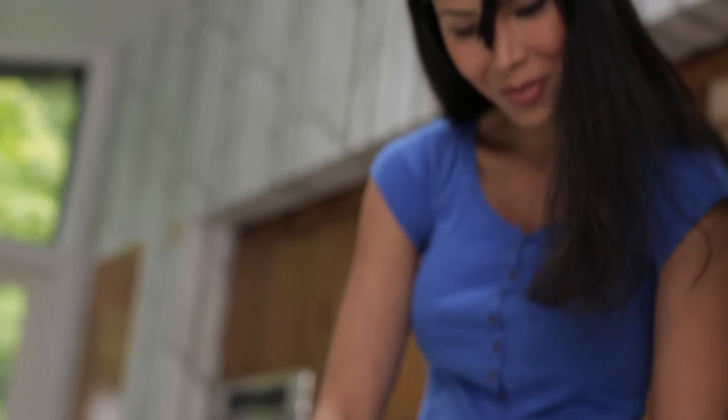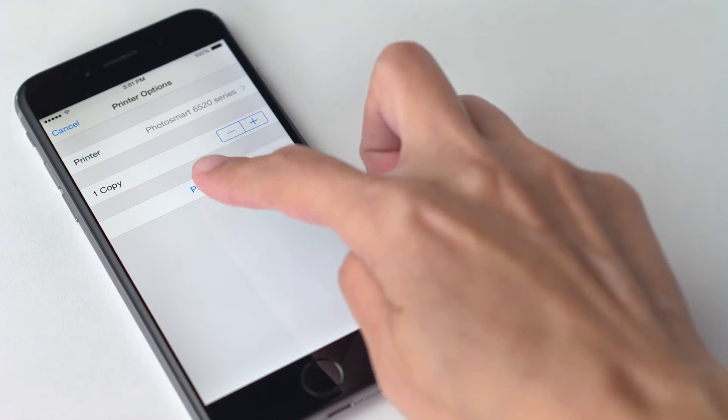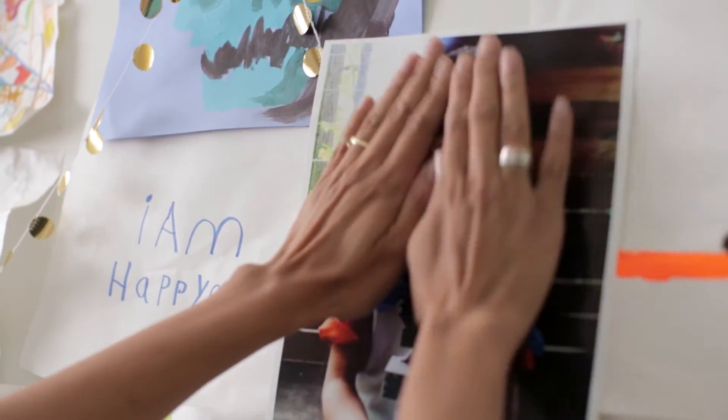Bring your digital files into the real world. Print your favorite documents, websites, photos and more. And then share them with the ones you love.